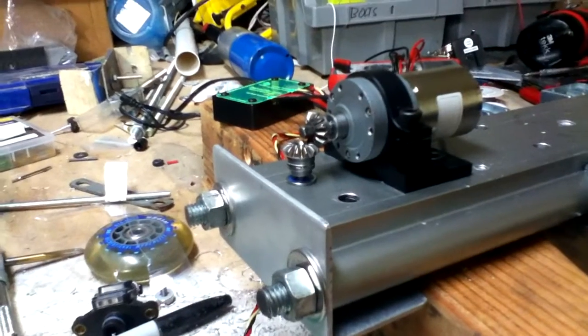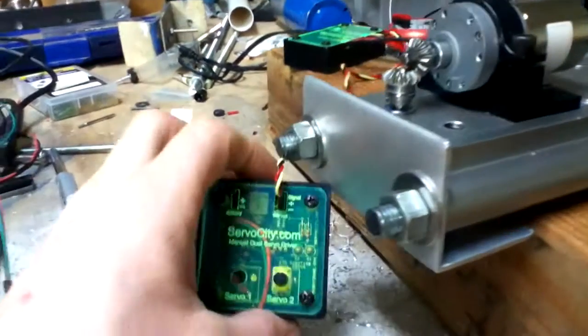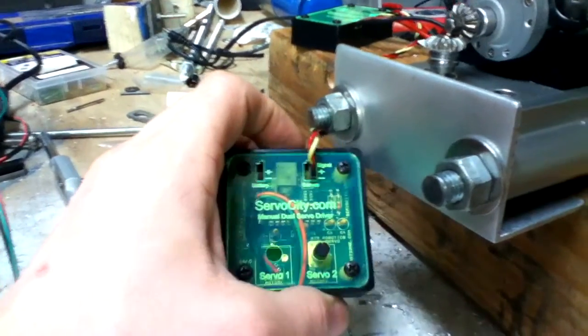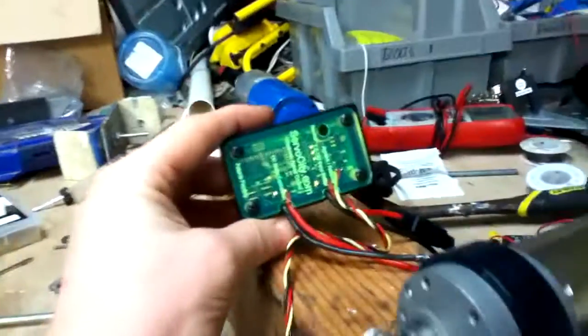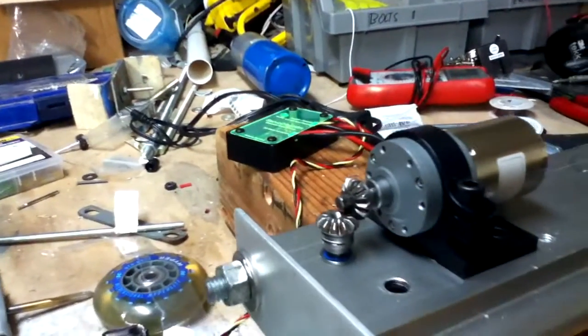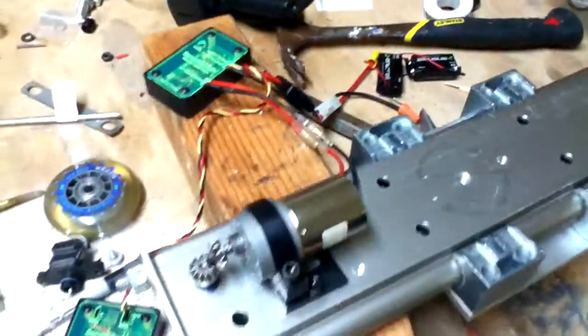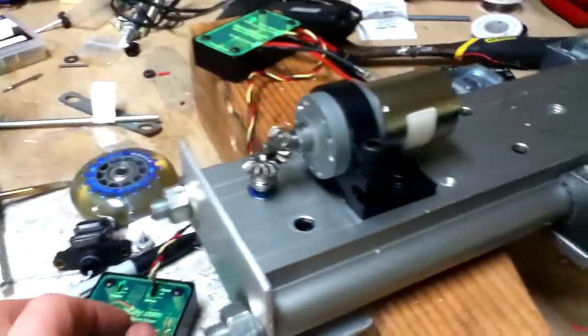What I'm using is a 45 RPM precision gear motor from Servo City. I also have the Servo City dual servo controller hooked up to the precision motor controller. I'm running it off of two 9 volt square batteries hooked up right over here — just something quick and easy I could come up with here in the shop.